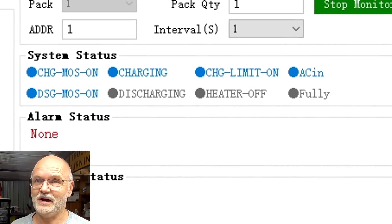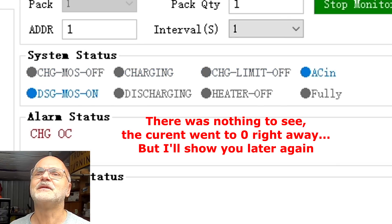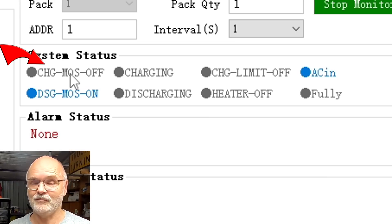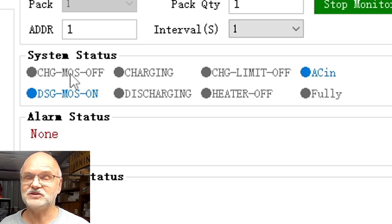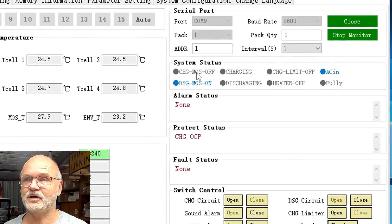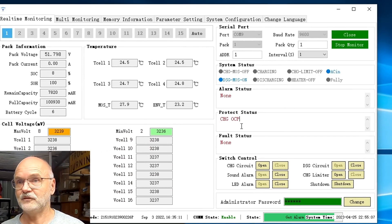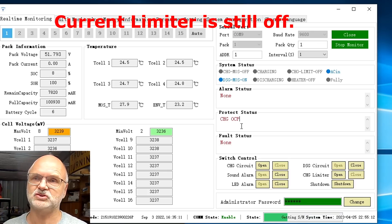Three, two, one - off! It beeps and now the charge MOSFET has turned off because we have exceeded 40 amps. So it is actually protecting the battery from too much current. Everything is beeping now. The BMS is protecting the battery from too high a current - it says 'charge over current protection'. After a few seconds the BMS turns on the MOSFETs again and then we will see another inrush current, and it will turn off immediately again.